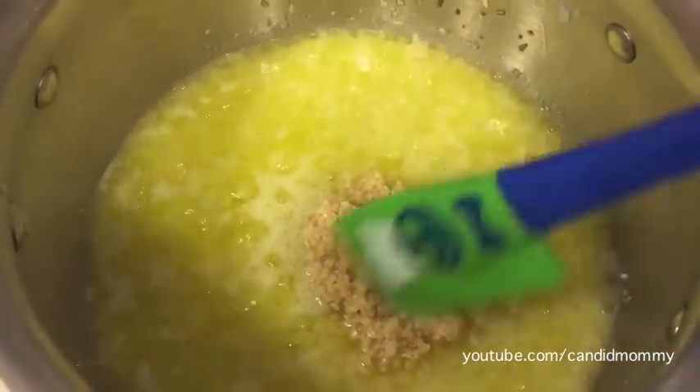From there, you're going to add about six to eight — if you really like garlic, ten cloves of garlic. Mix it all together and you're going to just let it almost simmer for a few minutes.